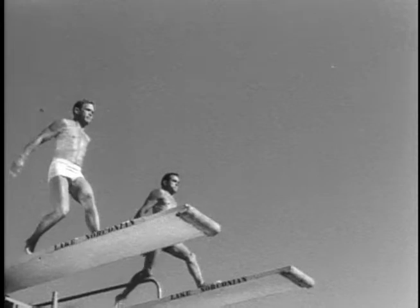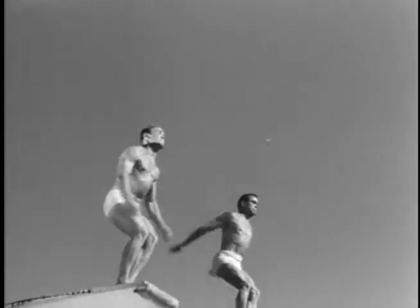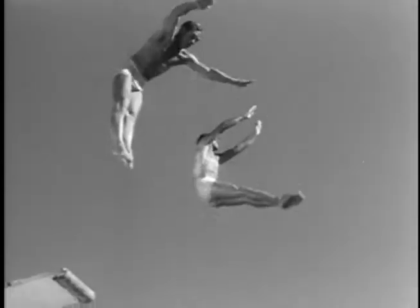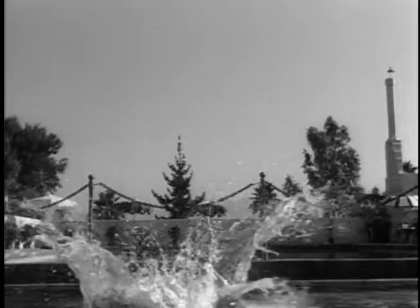Here each one simultaneously executes a different dive, forming beautiful patterns of movement. Smith in the front jackknife, Simeka in the pike half-gainer — finishing together on the split second.